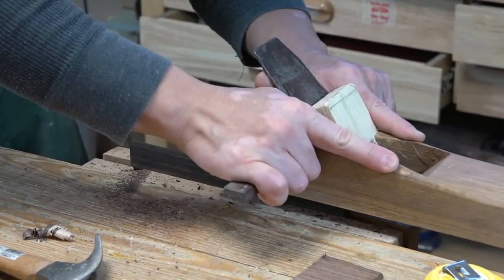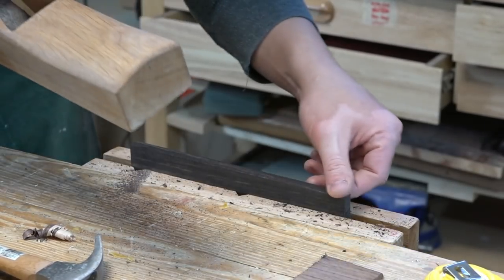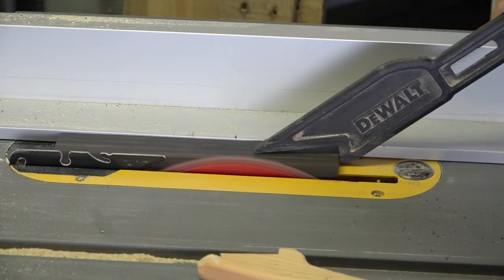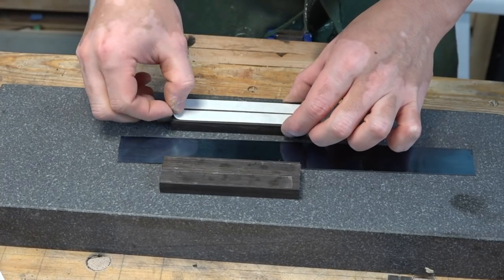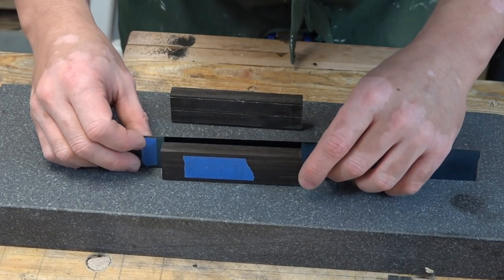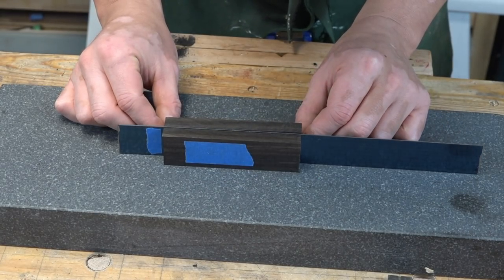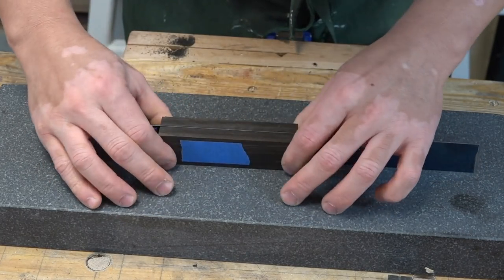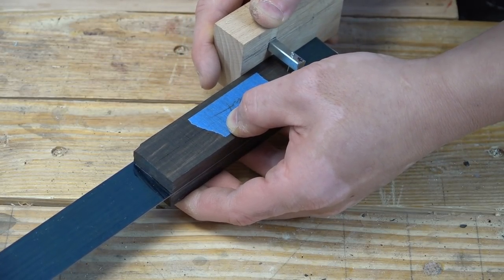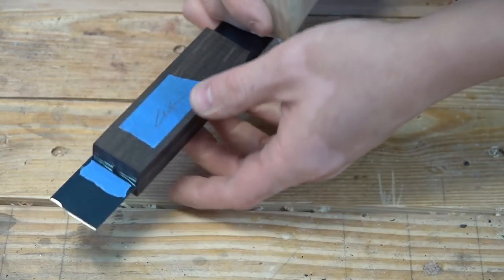I started by squaring off two perpendicular faces of a piece of ebony, and I used the table saw to square up the third side. The fourth side ended up being square without me having to do anything. All three pieces are precisely the same width, so I'm using a flat surface to help me align them. I then found the center line of the piece by marking from both sides.